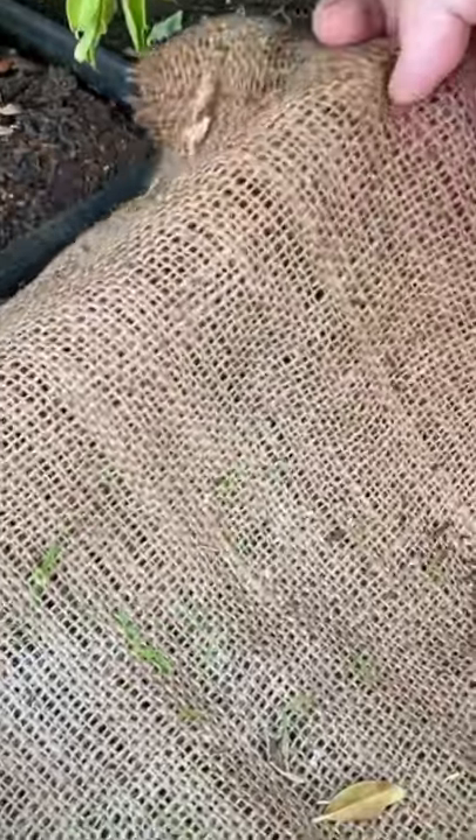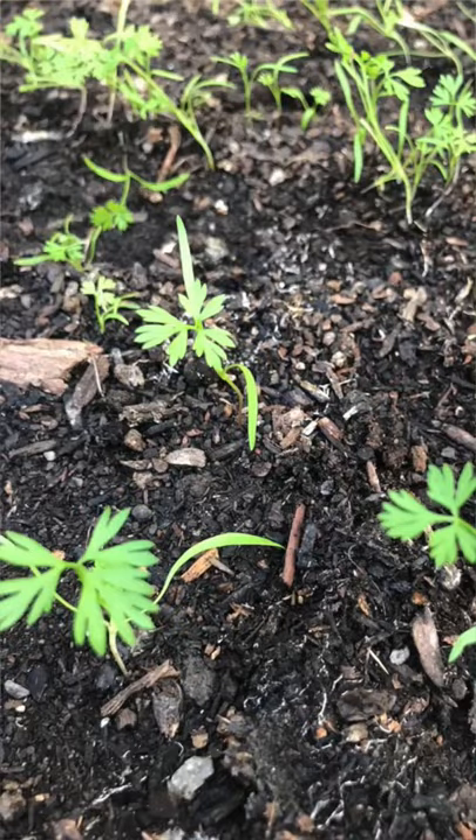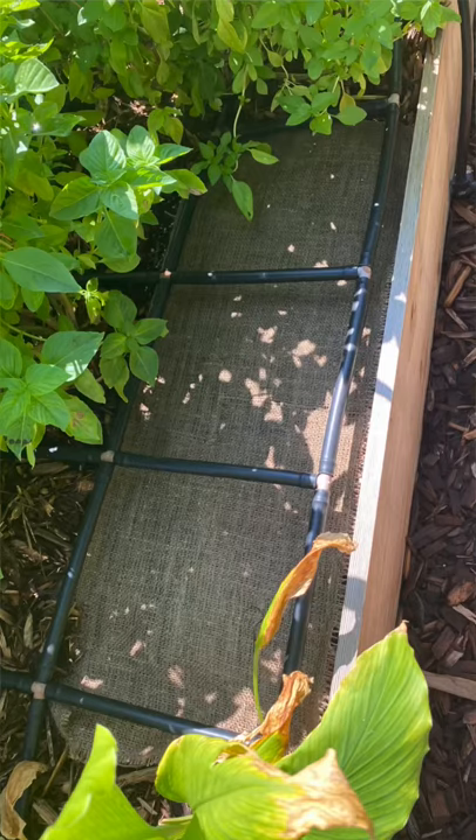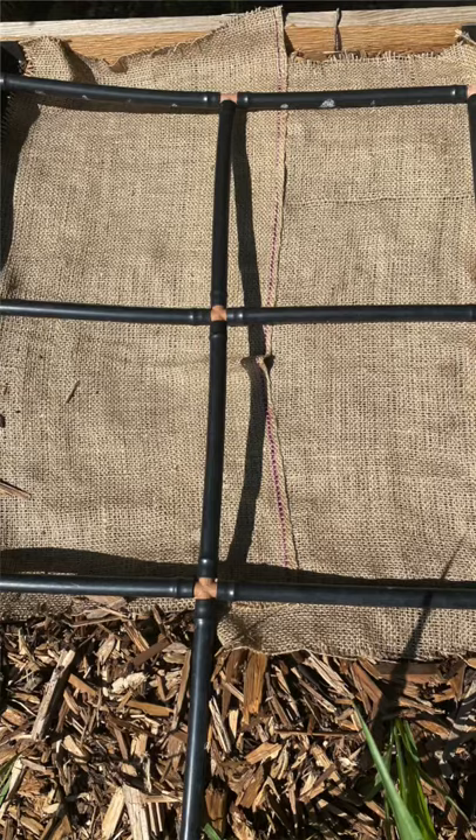Once the seedlings pop up, remove the burlap and the carrots are ready to grow. The other thing I love about using burlap is it's easy to see where I've planted carrot seeds in my garden — those are the spots that I know I need to water a little bit extra until those seeds germinate.